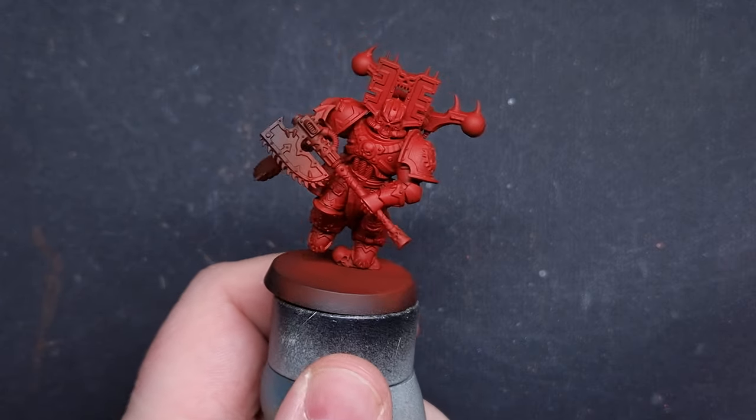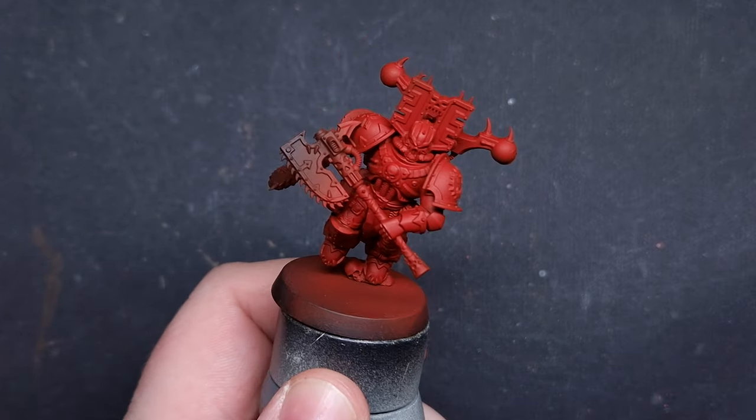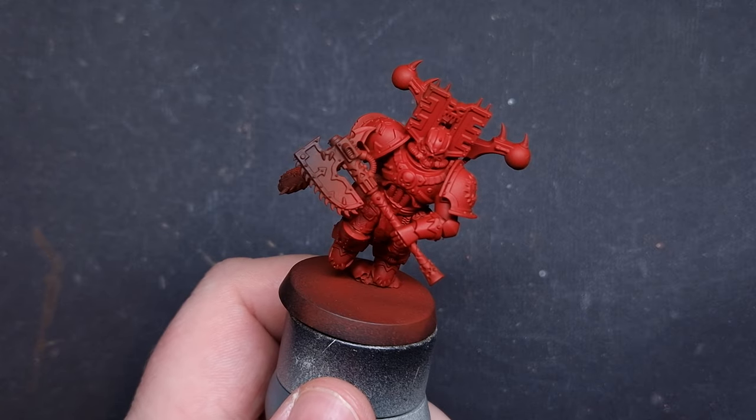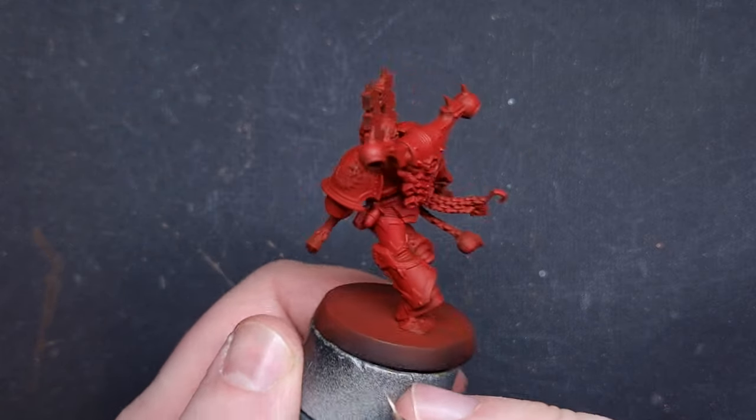To start with, I have primed the model with Chaos Black Spray. I've then used an airbrush to put Mephiston Red Spray on, but you can use the Mephiston Red Cana Spray or you can use your brush — it'll just take a little bit longer.